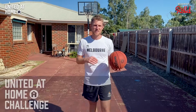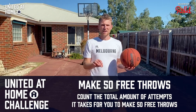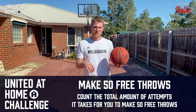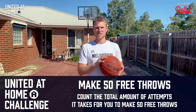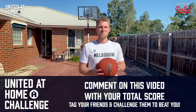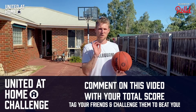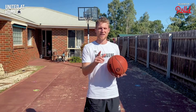Now it's time for the challenge. Today's shooting challenge is free throws — make 50 free throws and track how many attempts it takes you. It might be 50 out of 50, 50 out of 100, 50 out of 70 — whatever it is, I want to see your scores. Keep going until you get all 50 in. Good luck.